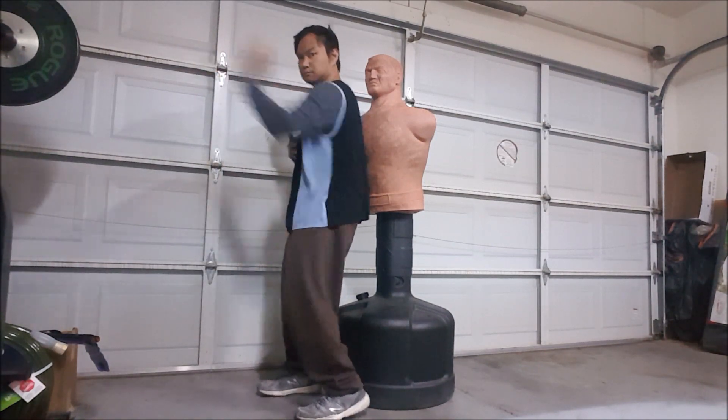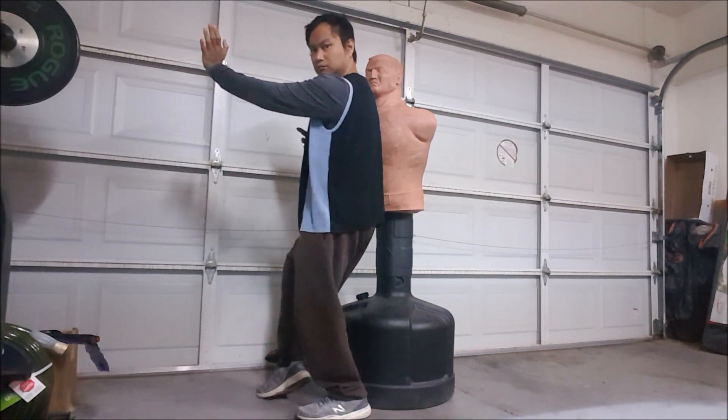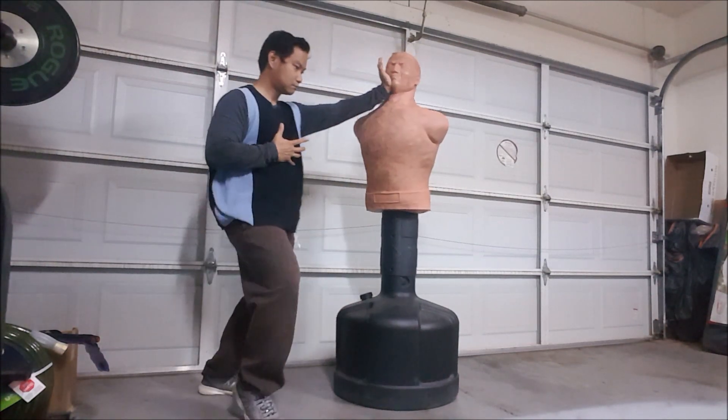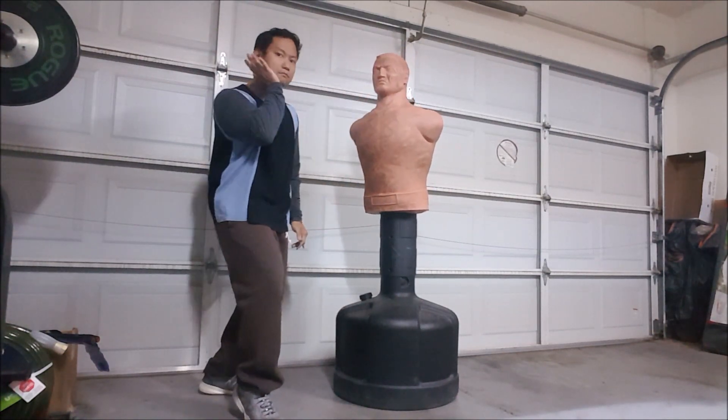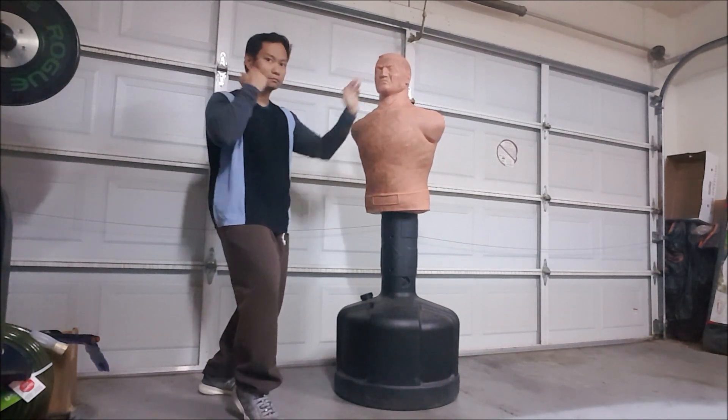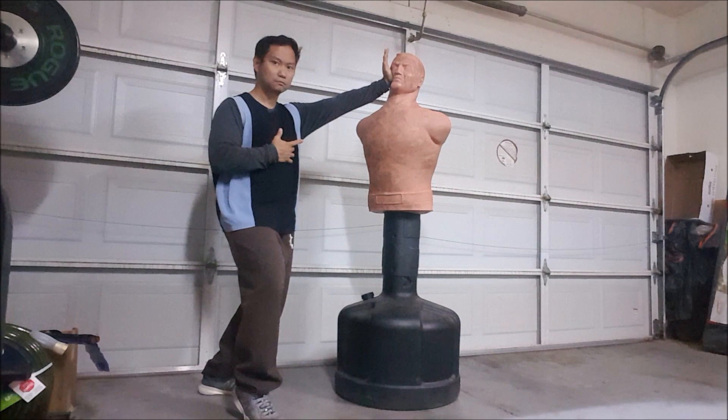Here I am demonstrating the delivery of power that you actually can't do on the door. The main target is to actually hit the jawline, the cheeks, or the temple.